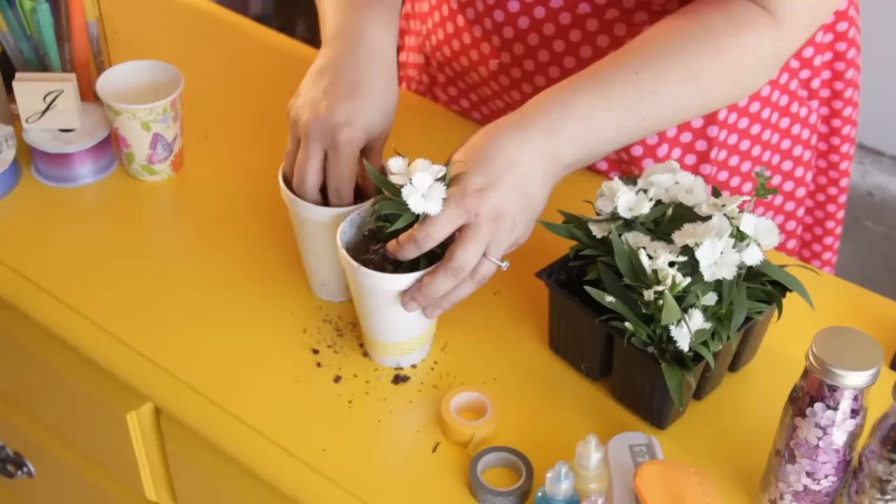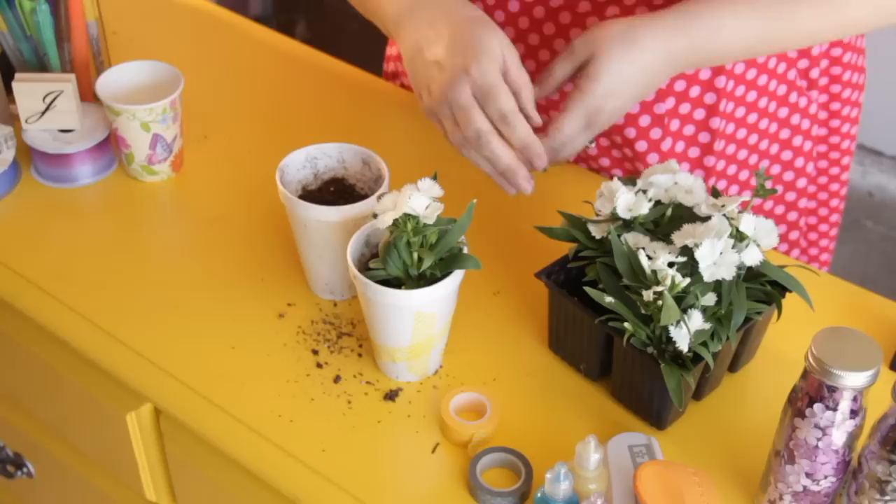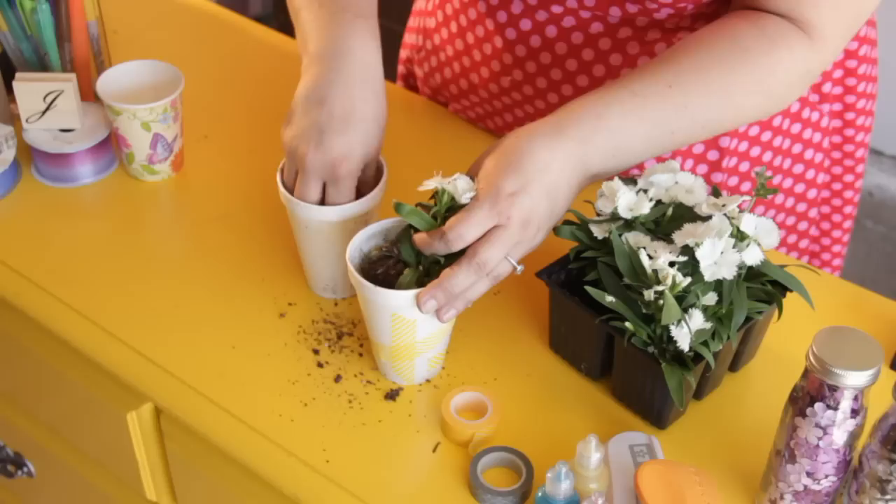You're going to take some of the leftover potting soil and just drizzle it around until the dirt is even with what dirt was around the flower. Go all around the flower, push it down a little bit, and clean it off when your fingers are clean.